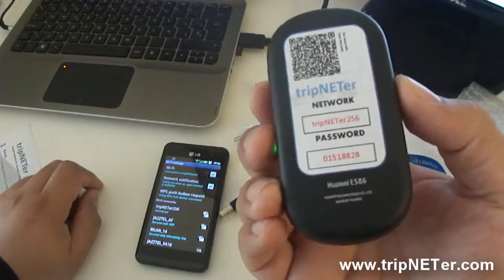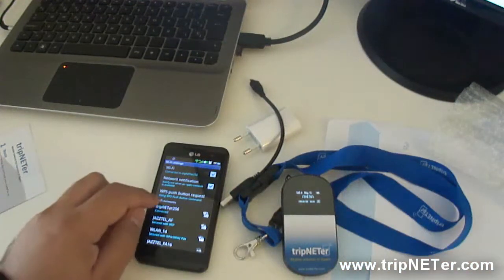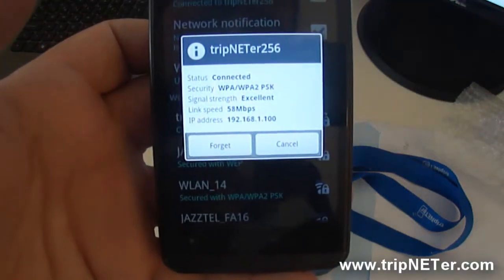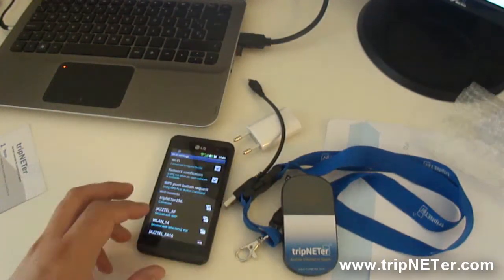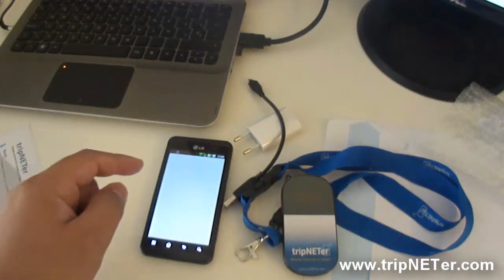So all you have to do is enter this information here. I already have it here in my tripnetter, so as you can see we are connected, and you can start browsing.